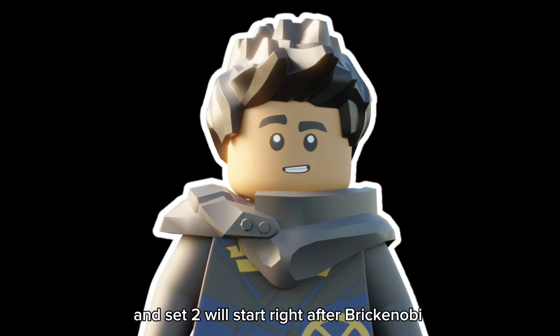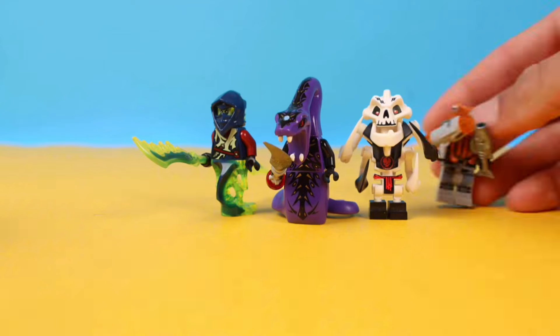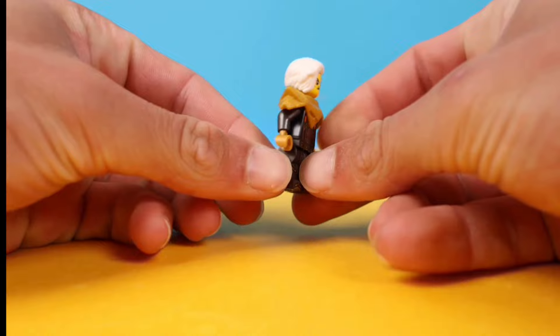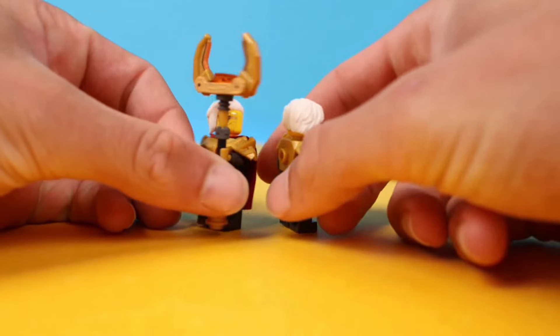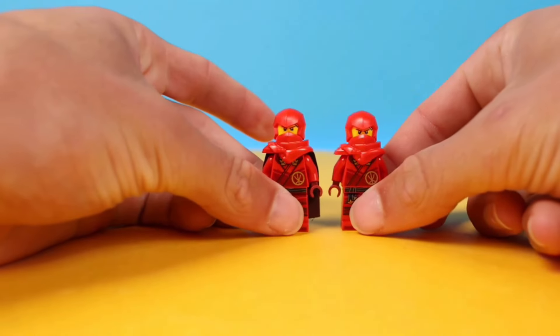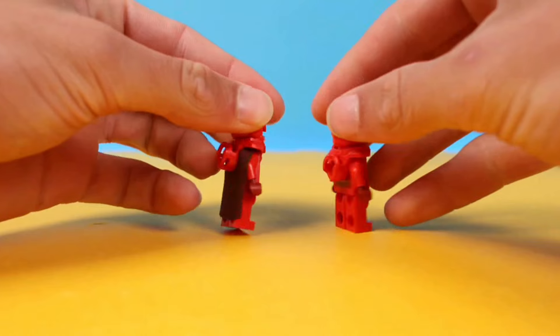Set 2 will start right after Brick Kenobi shows you some tricks. LEGO Ninjago never really uses capes on any of their minifigures. Empress Beatrix is a prime example for a minifigure that should have a cape but doesn't. So I gave her one and the value of the minifigure instantly increased. You can also give your ninjas capes - your minifigure will then look something like this, and you'll have one that makes each and every one of your buddies envious.